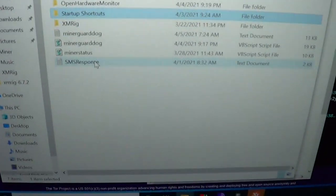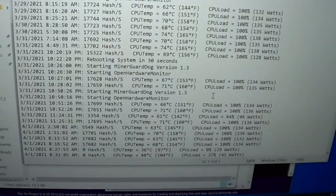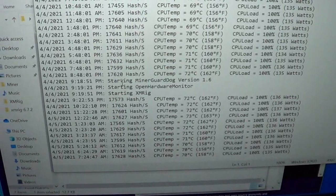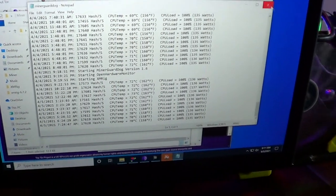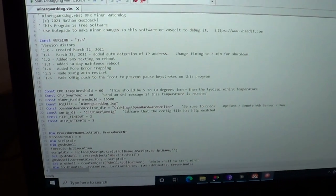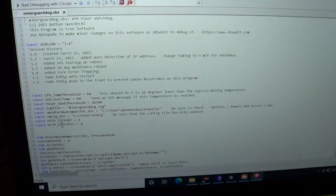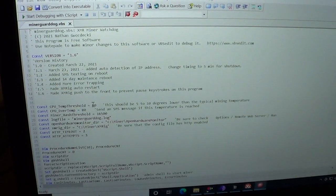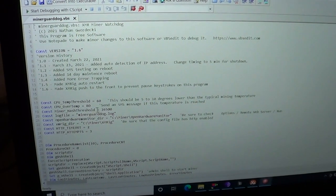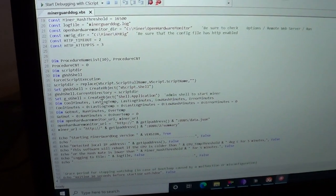When the script sends a text it logs the response, and I have it doing a log so I can see every hour what the hash rate was and every time it does a reboot. VBS Edit is a nice debugging tool. I tried to put all the constants at the top — I'd recommend copying the same directory structure (C:\miner is basically where everything is located). If you run a different temperature or want a different hash rate threshold, you can set that there. It'll also send me a text if I'm running too hot, which I expect in summer.